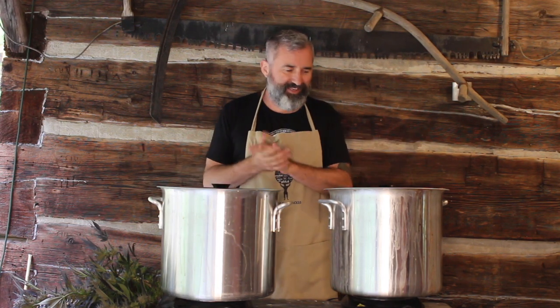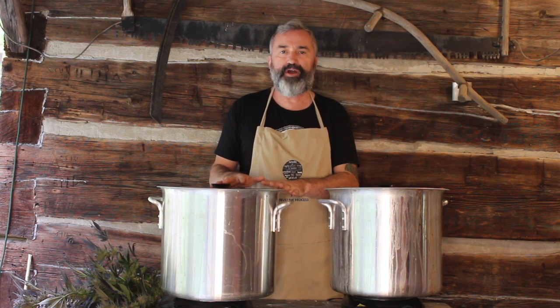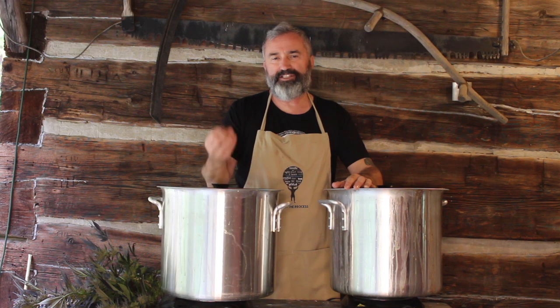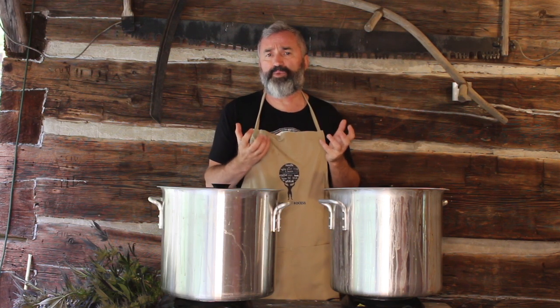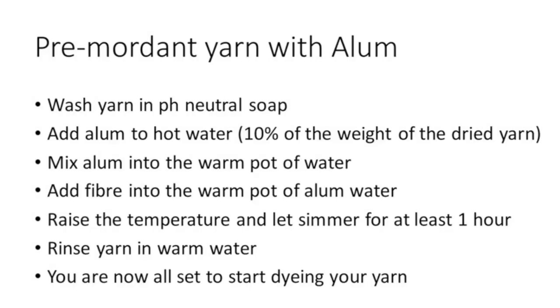What you'll need is some pots. I like to pre-mordant my fiber before dyeing. I want to bind a mordant agent to my yarn before putting it in the dye pot with leaves. I take my yarn and wash it — it's very important to wash your yarn because it has oils from processing or the mill, and oils from the sheep. Those oils will block or prevent color from adhering to the yarn and you won't get consistent color. I always wash my yarn and I use a pH-neutral soap.